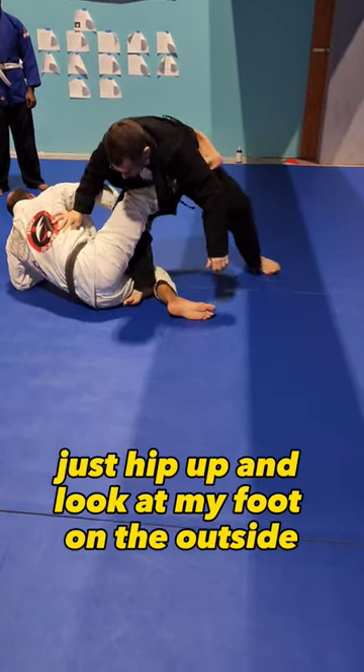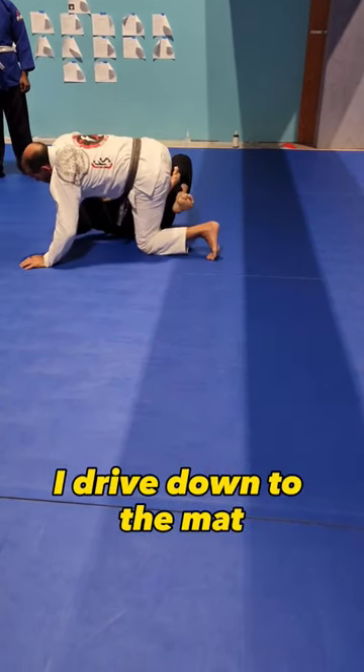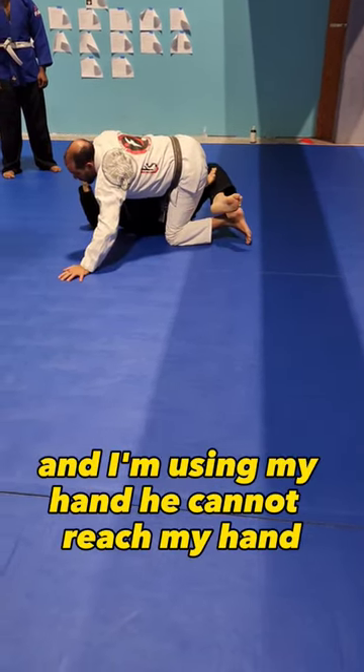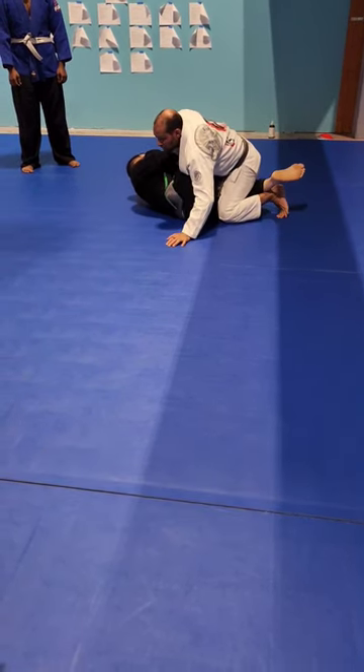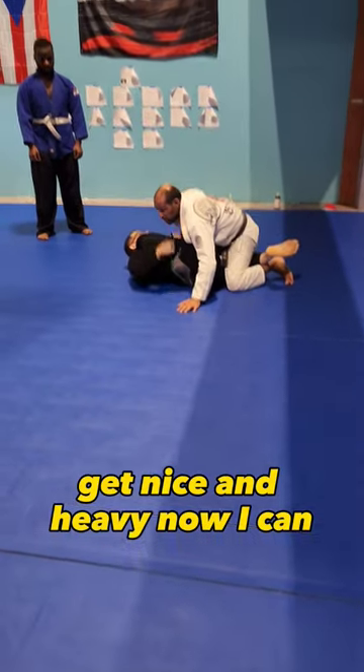Look at my foot on the outside. So when I go, I drive down to the mat, and I'm using my hand — he cannot reach my hand. So I use my hand to push the weight down, get nice and heavy, now I can let go.